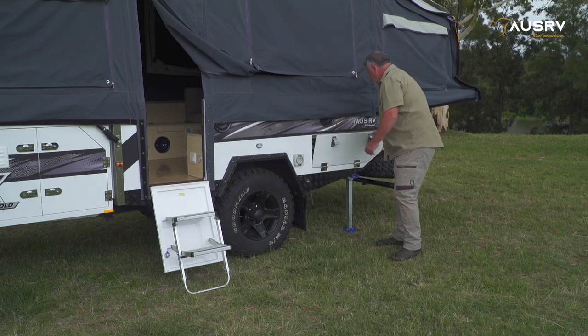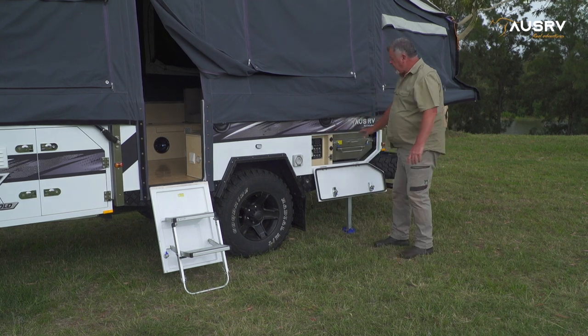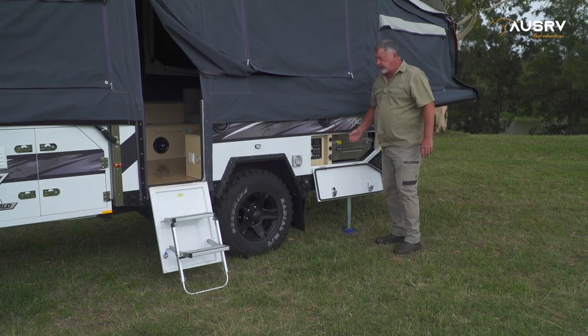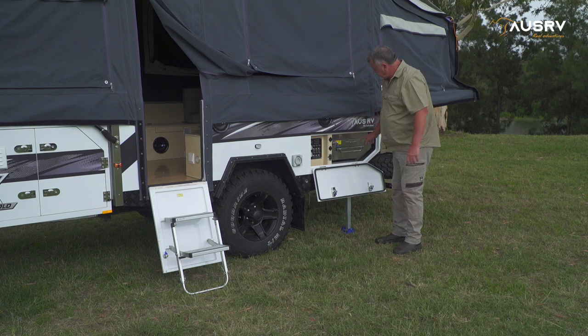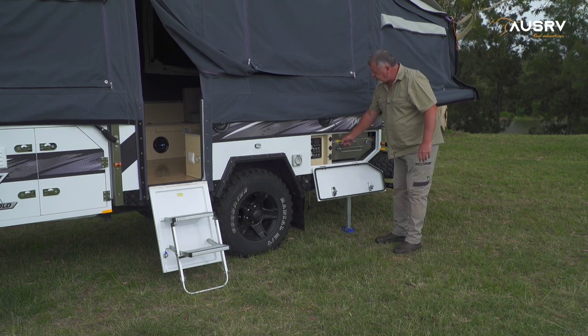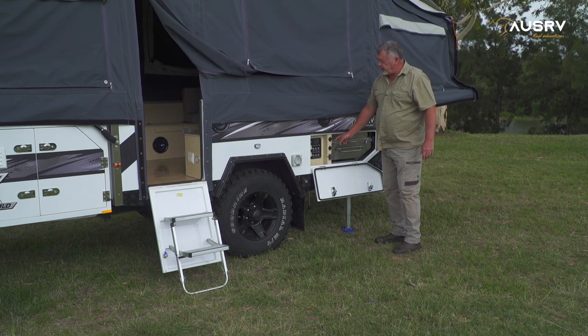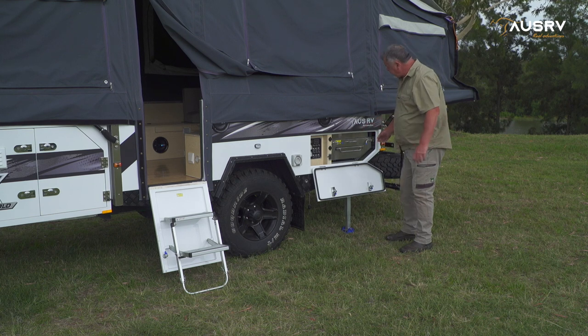Now I can open up my cabinet and here you'll find the electrical panel and the kitchen. To release the kitchen, there are two pad bolt fittings, one either side, and you need to pull them back and then if you turn them 90 degrees, a pin will sit on a small lip and hold those pad bolts out of the way.